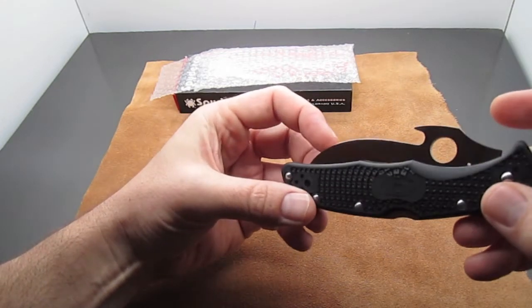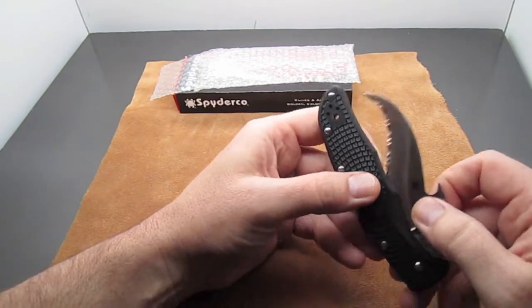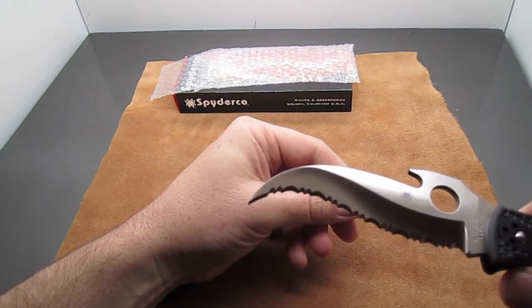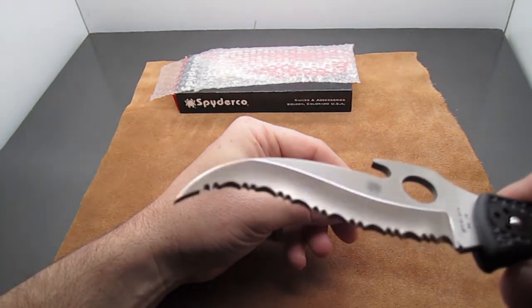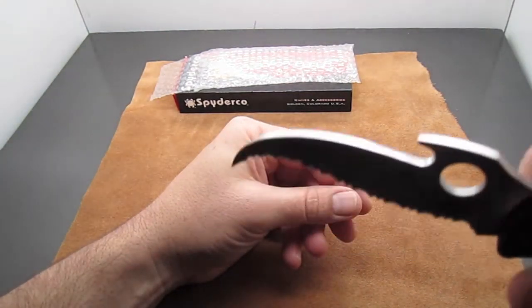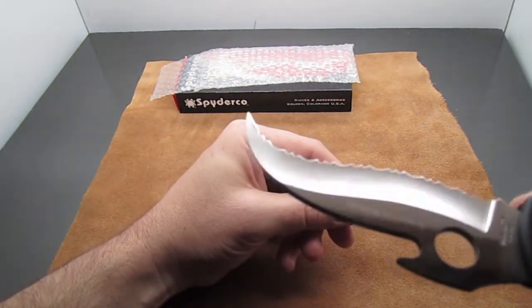It also has VG10 blade steel, which is a really nice middle-of-the-line blade steel. In my opinion, it has a really cool look to it — a nice luster, a nice sheen. A lot of steels you don't quite see that.